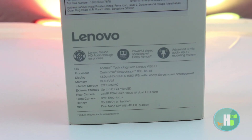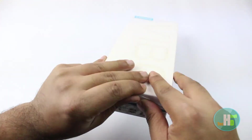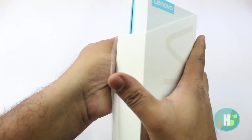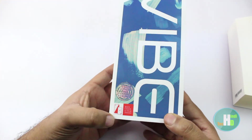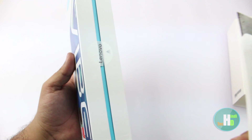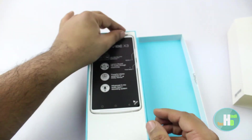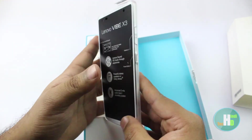चलो इसको open करते हैं। Top of the box में phone itself मिलता है।